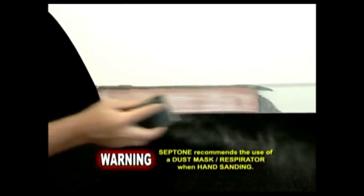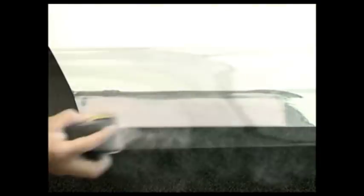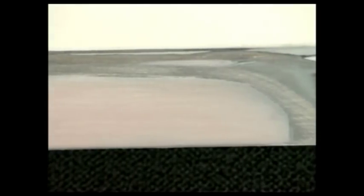Once the mixture is fully cured, rough sand the filled area using 40 to 80 grit sandpaper by hand or machine until the filler is level with the surrounding panel. If necessary you can reapply car filler if further filling is required. It's important to note that car filler should not be wet sanded as it will cause rust under the surface of your repair. Finally, feather sand the paint repair edge and the filler using 120 to 180 grit sandpaper to achieve a smooth finish. You have now repaired the rust affected panel and it is ready for the paint repair stage.